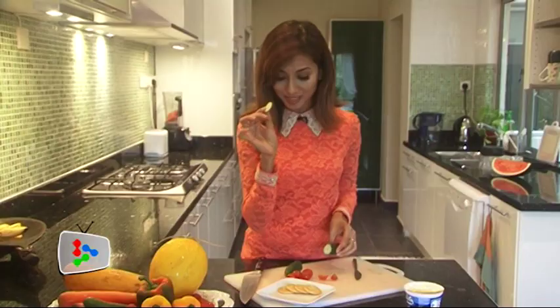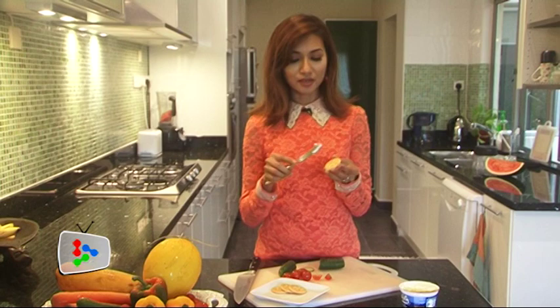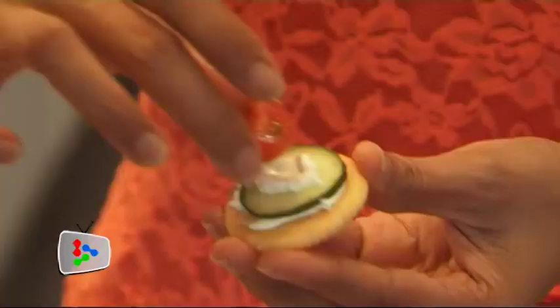I'll show you how to make vegetables with cream cheese on crackers and minty watermelon juice. First, slice the cucumber into very thin pieces, then quarter a cherry tomato into four. For assembling: put a little bit of cream cheese on a salted cracker — you can use an ordinary cracker if you prefer — then place a tiny piece of cucumber on top, add a bit more cream cheese, and a quarter cherry tomato on top. Voila, that simple!